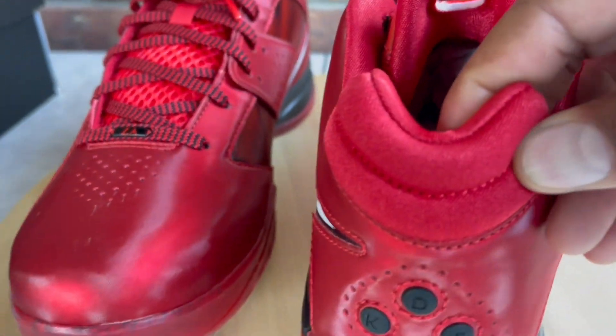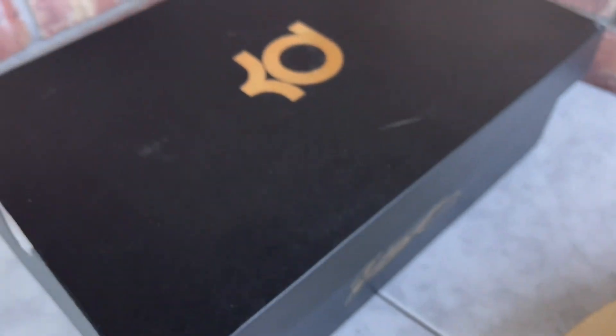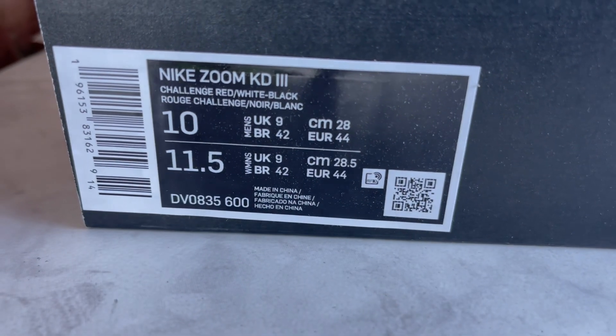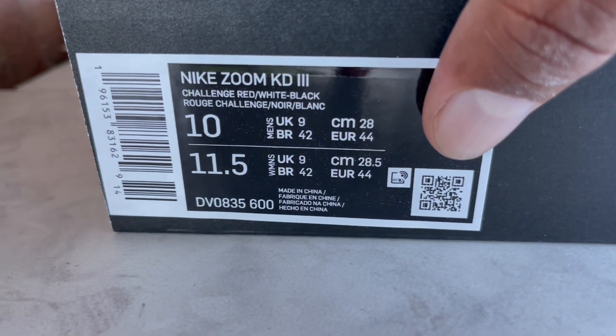There's a nice patent on the back, and that's pretty much it for the kicks. As for the box, you get a KD box — black with his initials and signature. On the label you have Nike Zoom KD3, color breakdown, and product code. The QR code opens the Nike app but just takes you to the regular Nike app, not the specific shoe. No special tissue paper either — just regular clear white tissue — which feels like a missed opportunity.